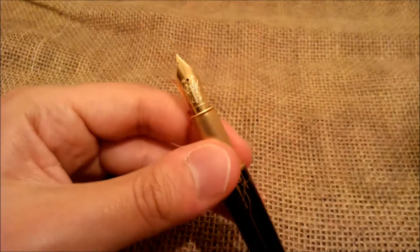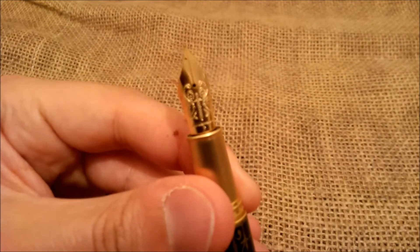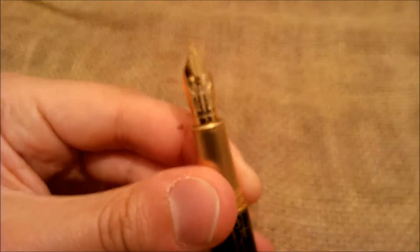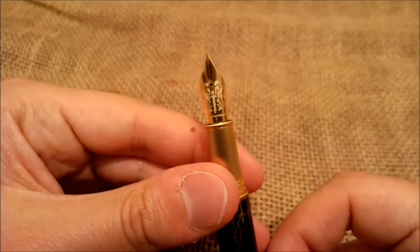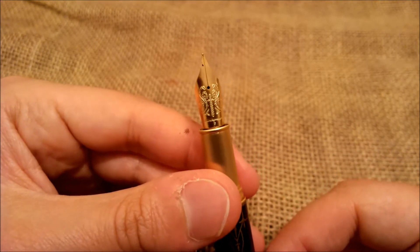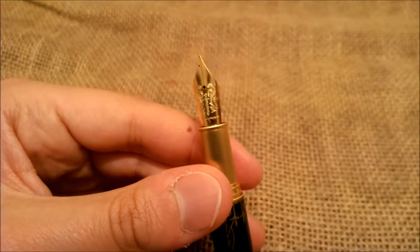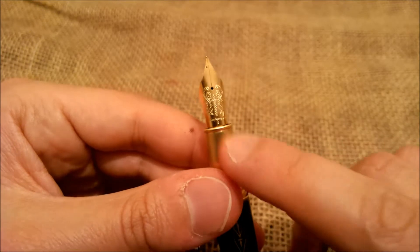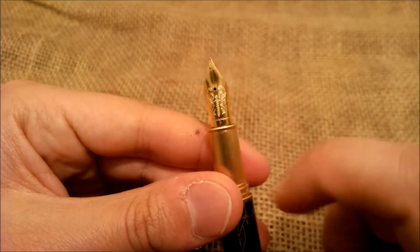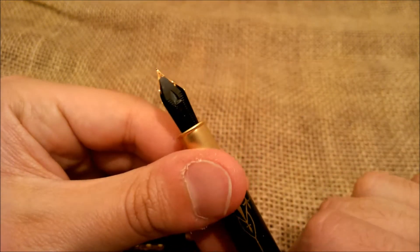The nib is a big size nib. It is gold plated stainless steel — still made of steel but gold plated. It has a few decoration designs. It has the F grade, says Montegrappa, and it has a sword with other decorations. The feed is a simple plastic feed.